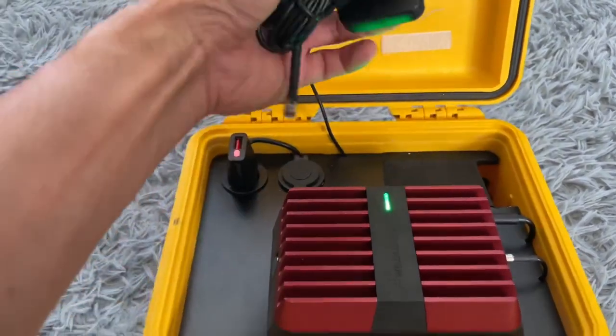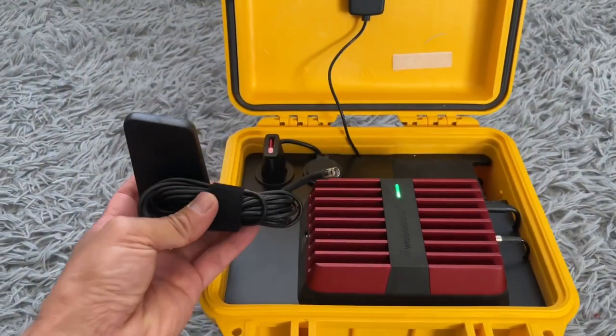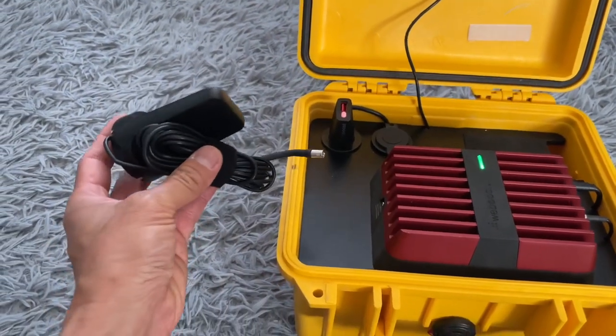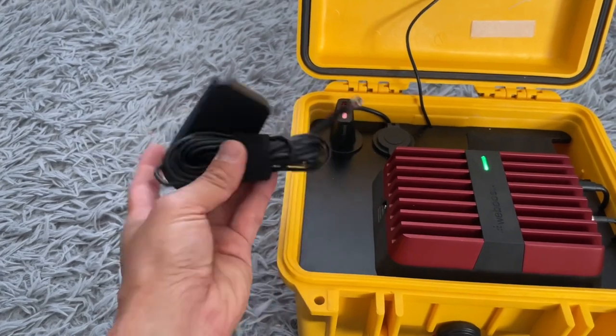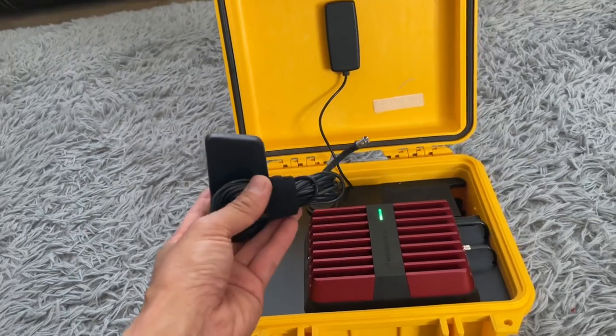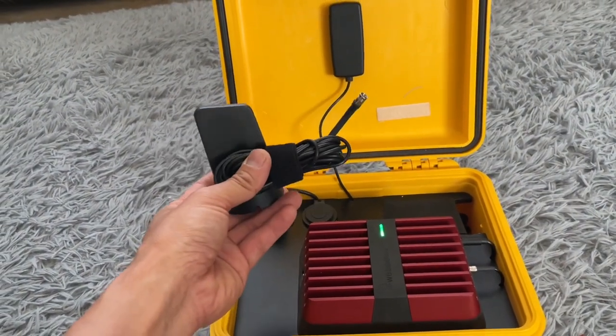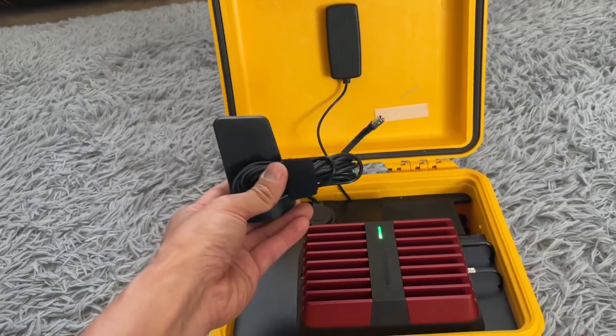The external antenna sits loose inside the box. Whenever we need to use it, we would just plug it in, run it somewhere away from the box and maybe in a place that's a little bit higher in elevation — on top of the truck or something along that line.